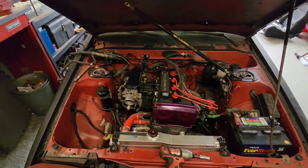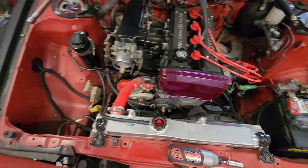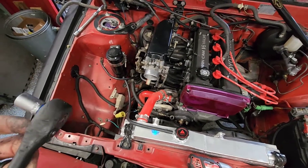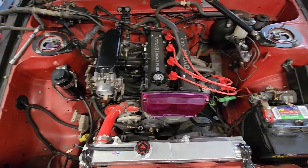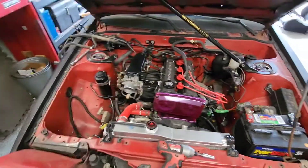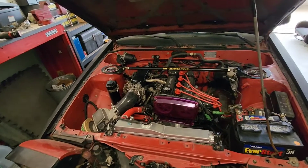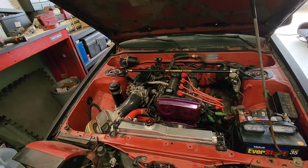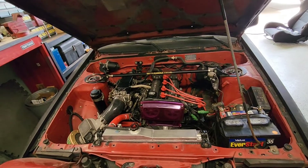Alright, so the intake manifold is on. I'm going to go one more round of torquing and then I'm going to put all this stuff back on. Alright, it's all back together. I really need to get that TPS set up because it's just idling high right now. Let's fire it up.